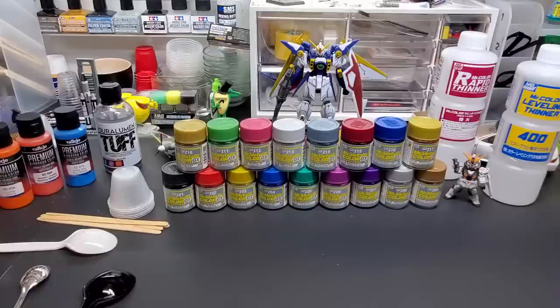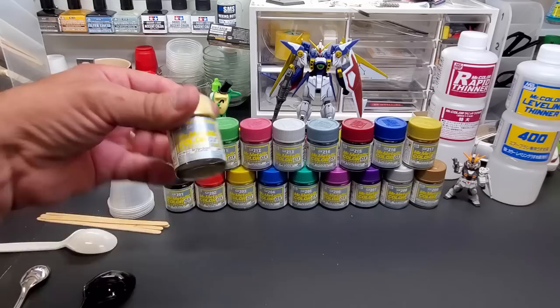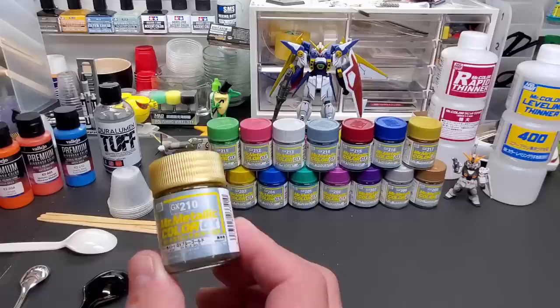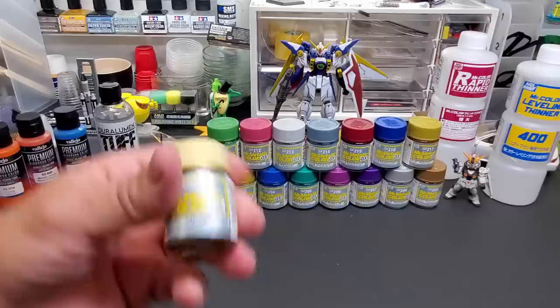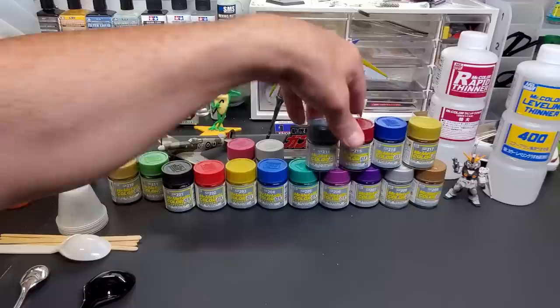I just love the brand. For today, because I have so many different types of colors in the lineup, they change the name a bit — these are called Mr. Metallic Color GX. They're labeled with nice big bold numbers too, but they'll have a GX prefix before the number, which separates them from the standard Mr. Color lineup. Let's go over them in order.